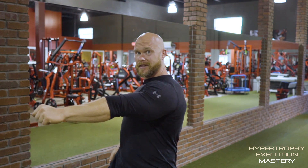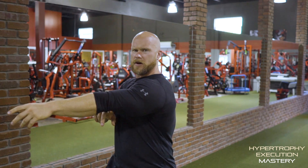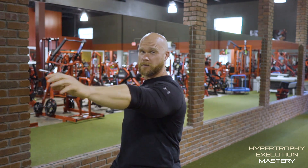What's my first motion from here? It's not back, because what I initiate with is going to work most. So what I want to initiate with is down. If I think about my lat — it inserts here on my humerus — I want this muscle to actually start pulling me down. So keep as much length as possible.